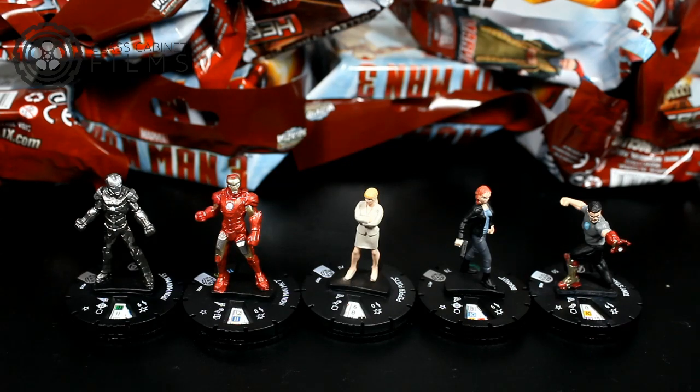Welcome back, Heroclix fans. Today I have another Marvel unboxing for you guys featuring the Iron Man 3 set. This set has I believe 17 or 18 figures and there are two chases — one with Iron Man and Iron Patriot, and then War Machine and Iron Man. I haven't seen the War Machine and Iron Man one yet, but I have seen the Iron Patriot Iron Man. Those are pretty cool.